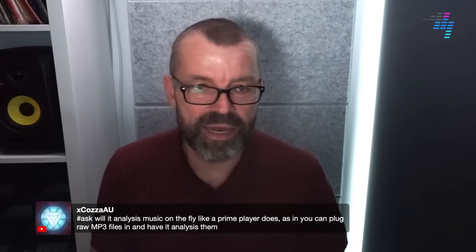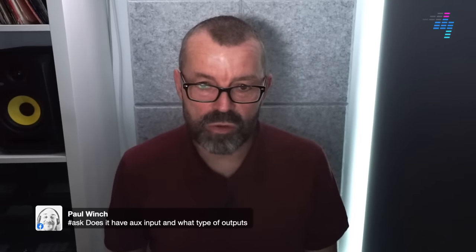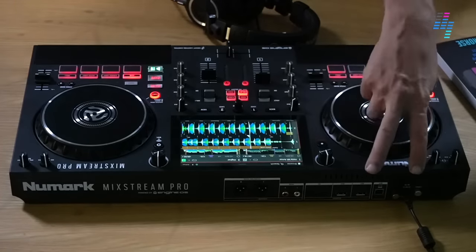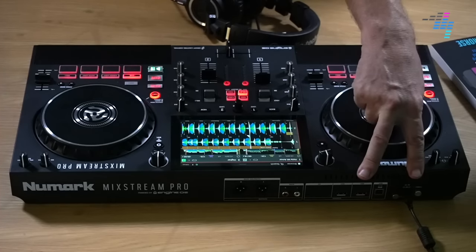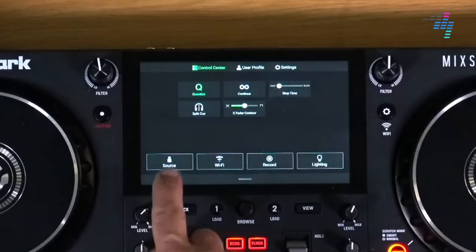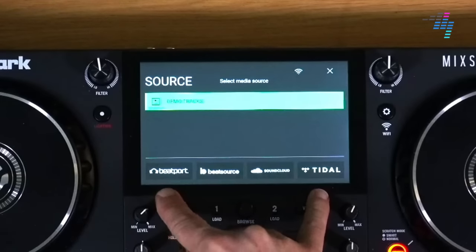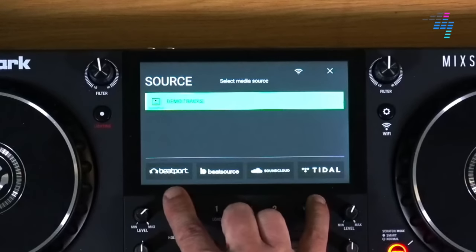Will it analyse music on the fly like a Prime player does — can you plug in raw MP3 files and have it analyse them? Yes, it will. It's got all the features of Engine which means yes, it can do that — which is a really cool thing. No auxiliary inputs at all, Paul — only a microphone input. Numark is pushing streaming as the primary option for adding music to it — what they really want you to do is use the built-in WiFi to access music via Beatport, Beatsource, SoundCloud and Tidal. And what happens when you do that is it doesn't download big chunks of music — it'll download the track that you want to the deck. So even if the WiFi goes off, you won't end up with the track stopping playing — it just means you won't be able to download the next track.